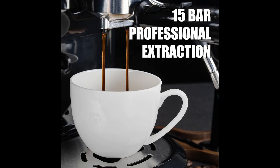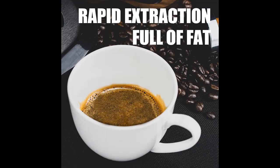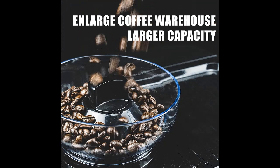Optimal Water Pressure: the low-pressure pre-infusion gradually increases pressure at the beginning of extraction, allowing for even extraction of all flavors. Experience a well-balanced and delightful cup of coffee every time.